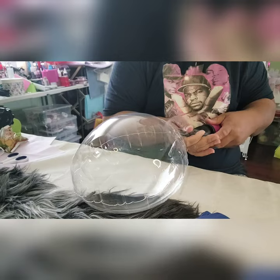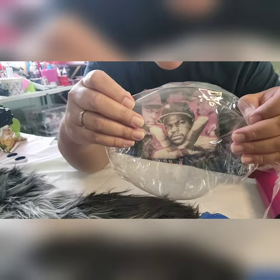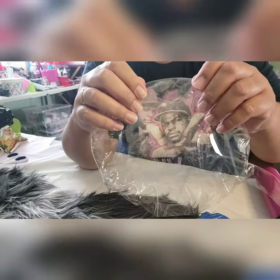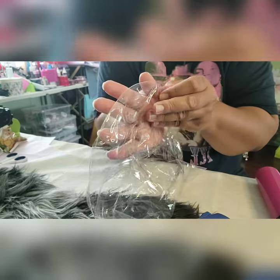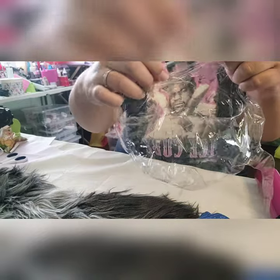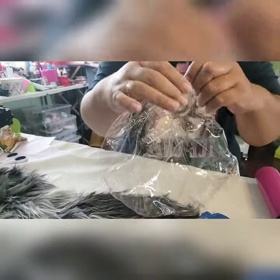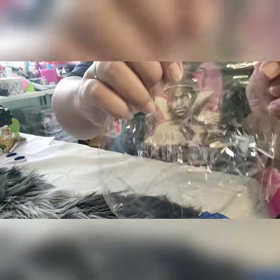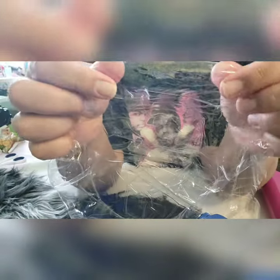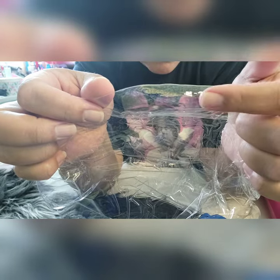Here's the technique I use: I pump a little bit of air into the Bobo balloon, grab the fold where I'm going to cut, then slowly squeeze the air out and pull it little by little to make sure there's no wrinkle towards the fold before I cut. I've managed to pull the wrinkle away from the fold before cutting the balloon open.